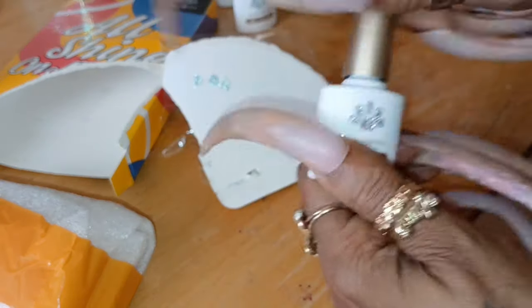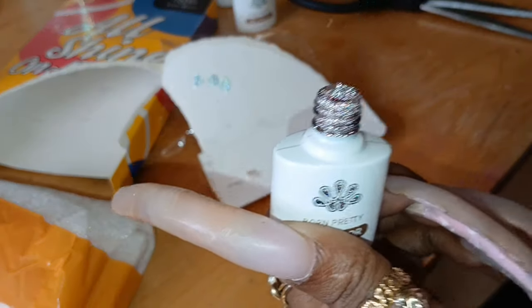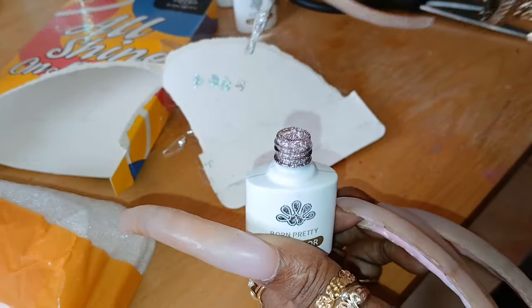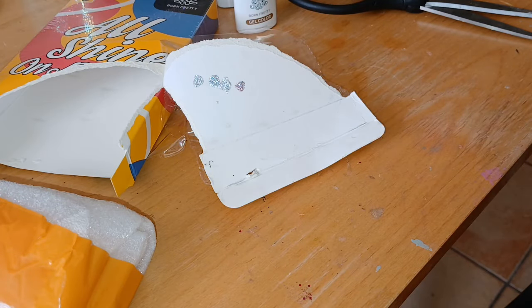FBS04 — oh my gosh. I'm going to be using this one. It's going to be a couple of these, y'all. Absolutely beautiful, beautiful polishes.